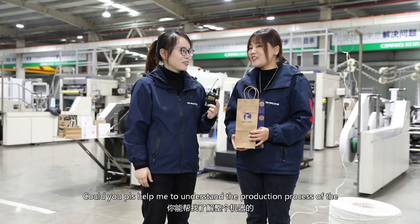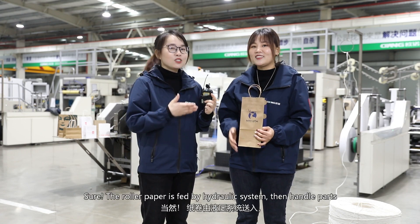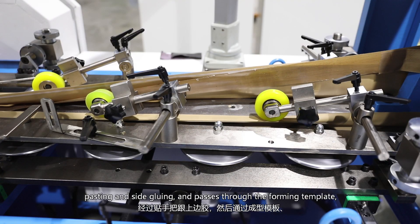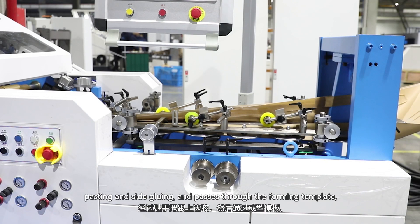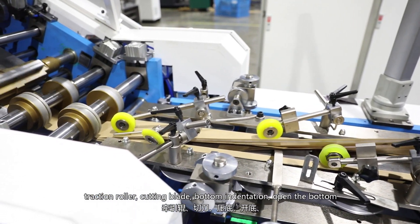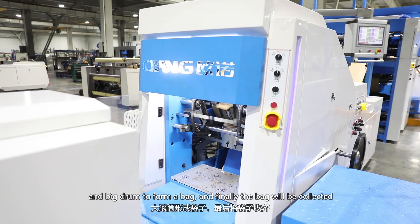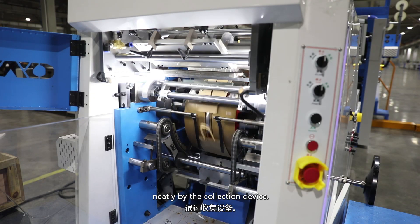Could you please help me understand the production process of the whole machine? Sure. The roll paper is fed by a hydraulic system, then handle parts pasting and side gluing, and passes through the forming template, the cutting blade, button indentation, open the button, and bottom join to form a bag. Finally, the bag will be collected neatly by the collection device.